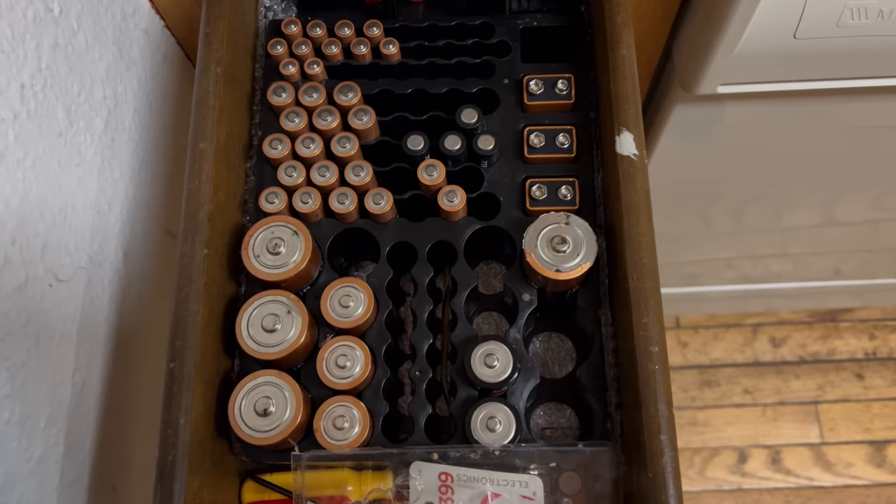Do you have a need for some rechargeable AA or AAA batteries? Take a look at these. If you're like me, I have a drawer full of alkaline batteries and I'm always having to buy more, and there's a few things that burn through these batteries.